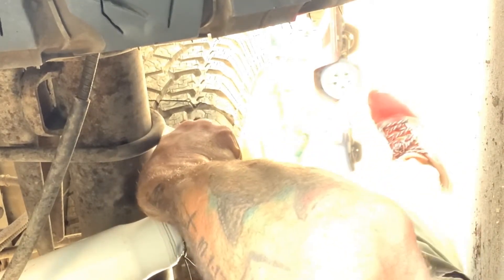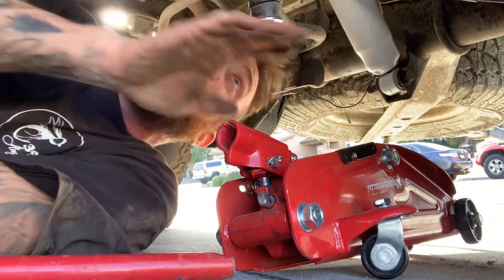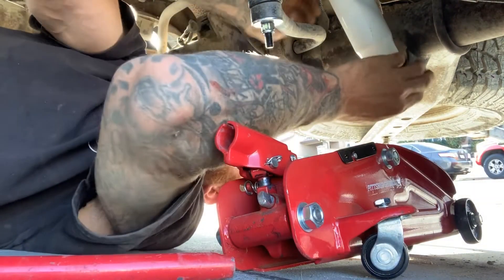We figured it out. Of course it wasn't recording — but basically used a jack to get the other one lined up. Got it in now.